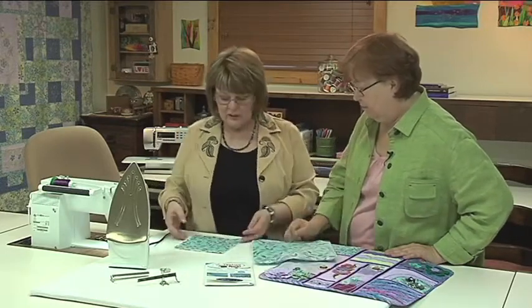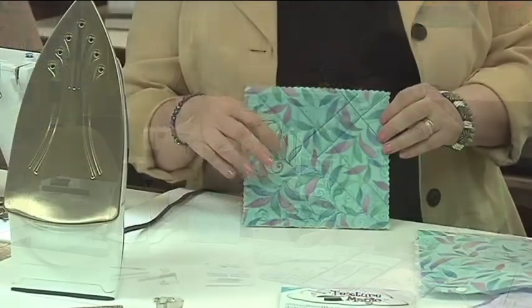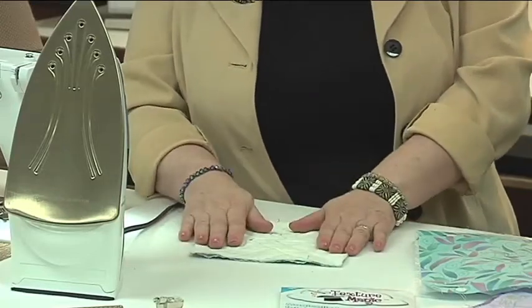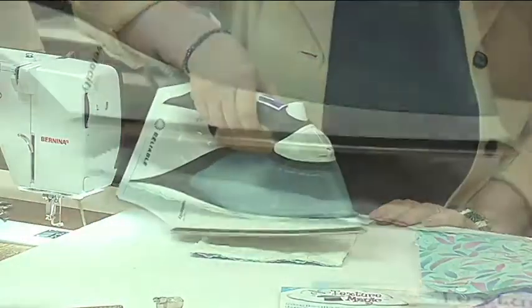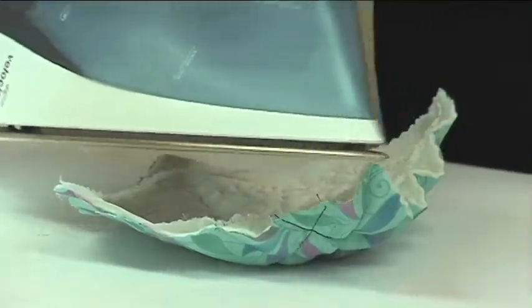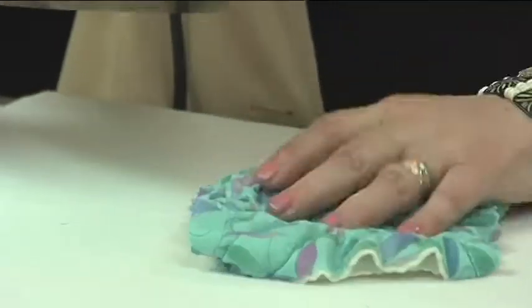After you get everything done that you want to do, now is when the fun part starts. This one is stitched and you're ready to texture — it's really easy to continue the process. You're going to lay it with the Texture Magic side up, so the fabric is face down. Then get your iron with plenty of steam and just set it over the top — don't touch the Texture Magic. This happens with the steam; the more steam, the better the texture. I like to flip it over and steam it on the second side to see what kind of texture I'm getting.